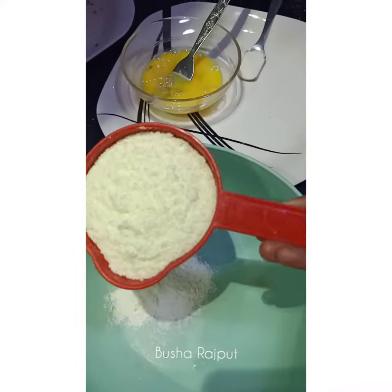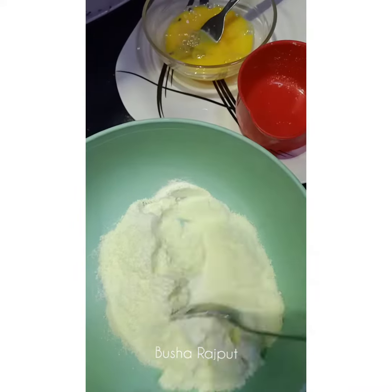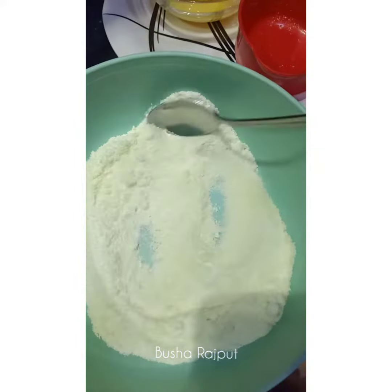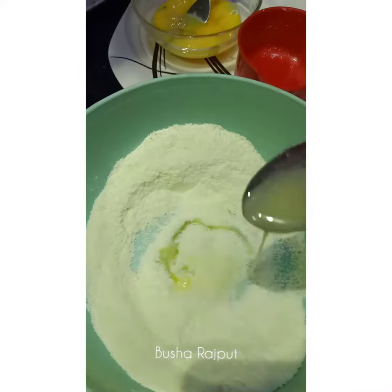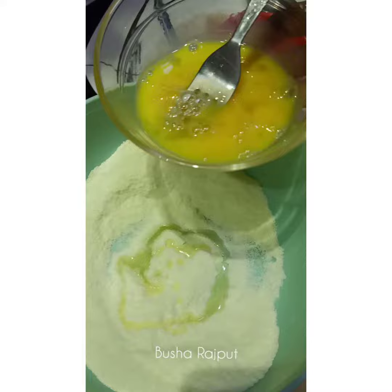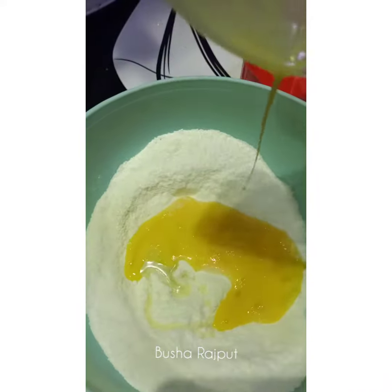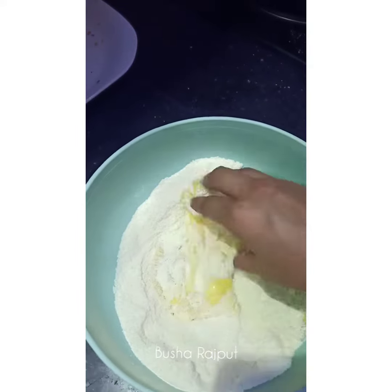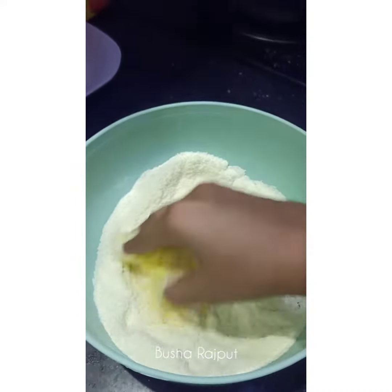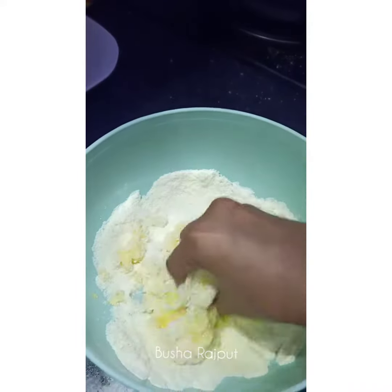1 tablespoon of water, 1 cup of milk powder, 1 teaspoon of baking powder — mix it well. 1 tablespoon of ghee, do not use oil. This recipe is made with perfect measurements so the dough will be sticky and you will not add any flour or anything else. The consistency will be sticky.